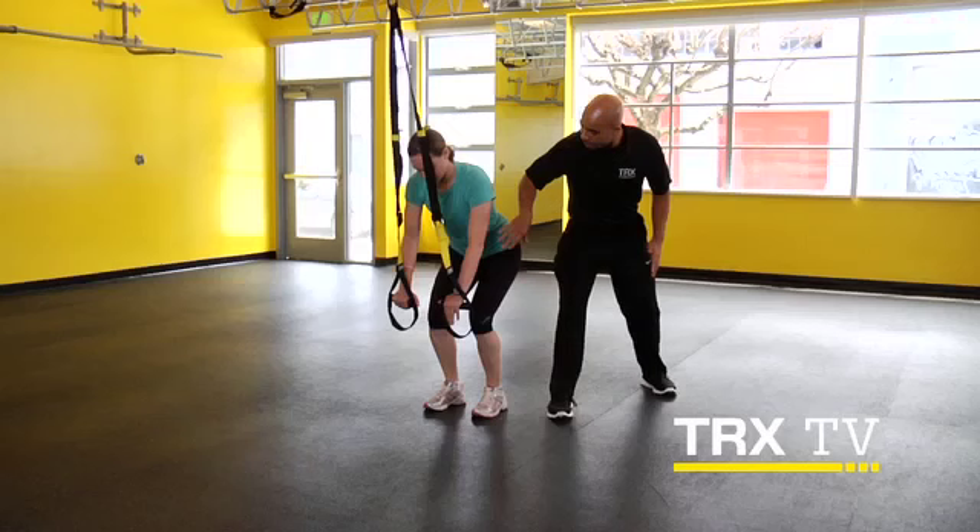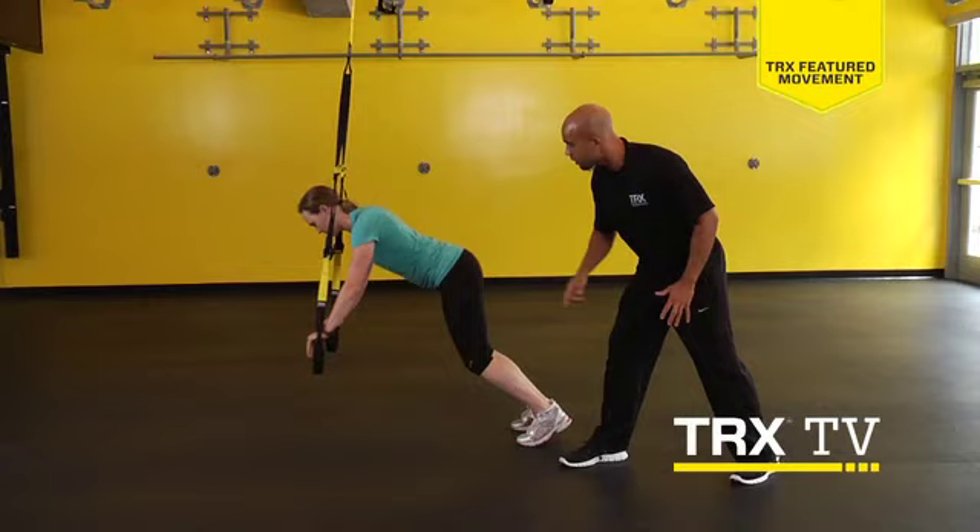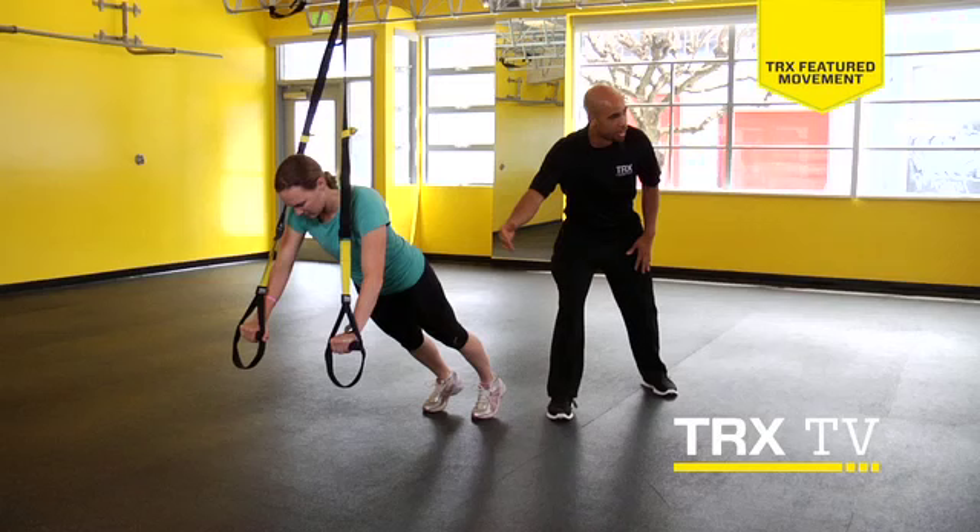Right now she's going to think: stabilize that core, flex down, really braced, and roll out. Good. And coming right back. Nice.